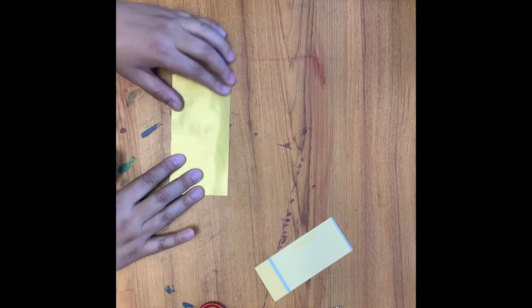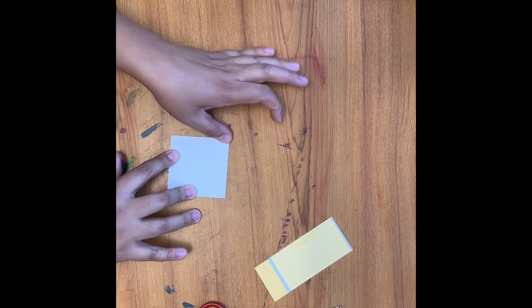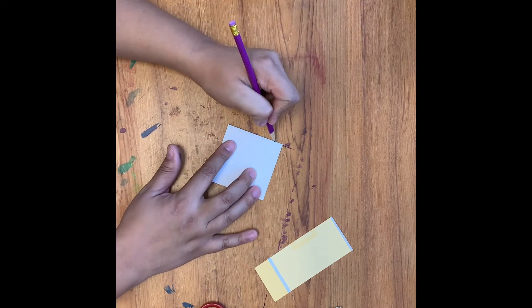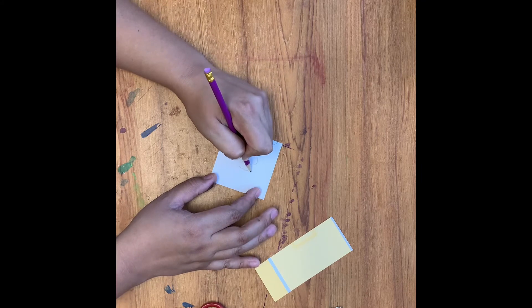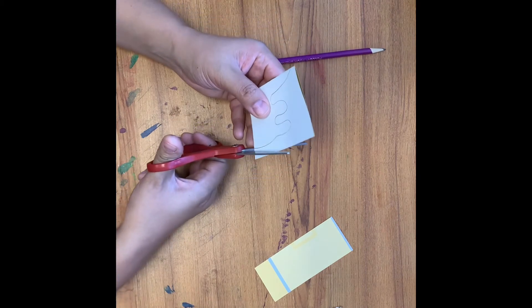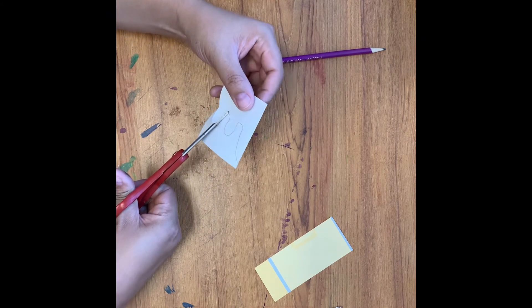While we're waiting for our hair to dry, we can work on our crown. I included a metallic piece of paper that I'd like you to fold in half. Notice that I folded it so the metallic sheen part is on the inside. I'm going to start on the fold side and come up with a shape I'd like for my crown. I'm going to keep my paper closed like a sandwich and cut it out so that when I open my paper, my crown shape should be symmetrical on both sides.